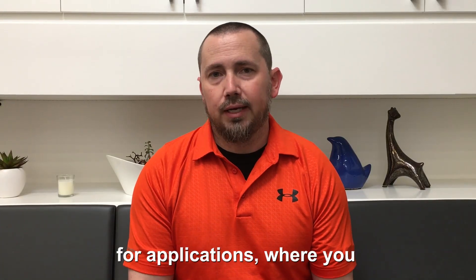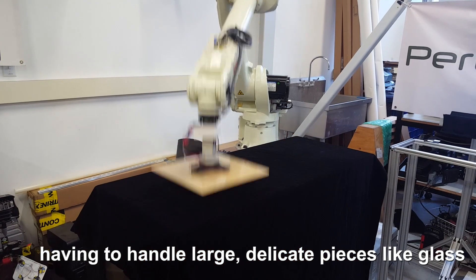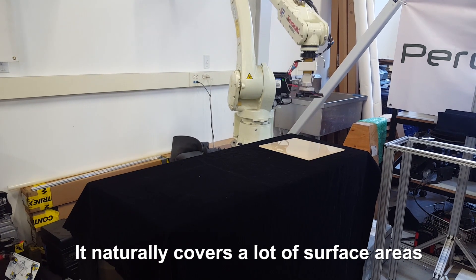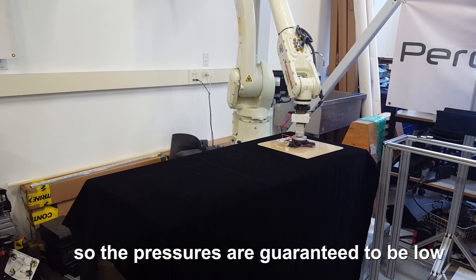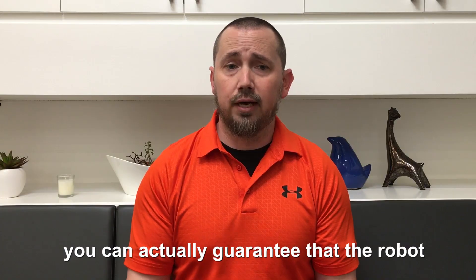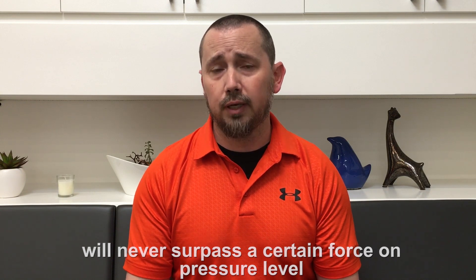The Gecko Gripper is perfect for applications where you're having to handle large, delicate pieces like glass. It naturally covers a lot of surface area, so the pressures are guaranteed to be low. And then with the built-in force sensing, you can actually guarantee that the robot will never surpass a certain force or pressure level.